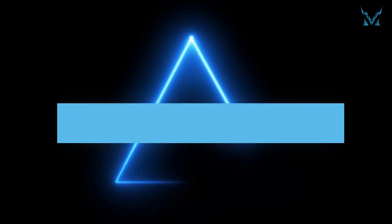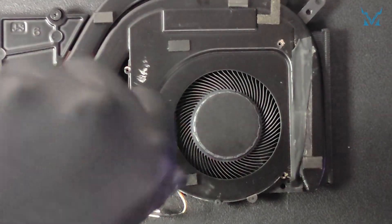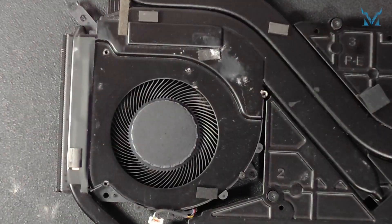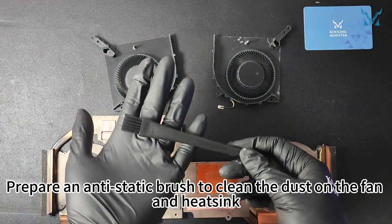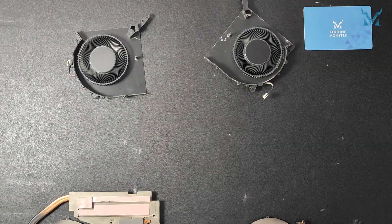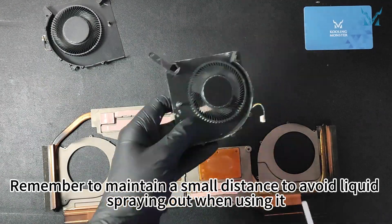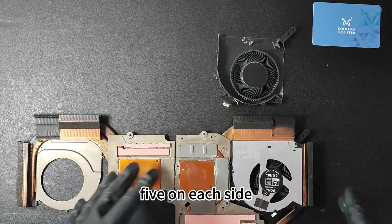Step four: clean the fan. Use a PH00 screwdriver to remove the five small screws on the right fan of the heatsink. The left fan is the same — also five screws — then you can dismantle the fan. Prepare an anti-static brush to clean the dust on the fan and heatsink. Compressed air can clean the details; remember to maintain a small distance to avoid liquid spraying out when using it. After cleaning the fan, screw back the ten small screws, five on each side.